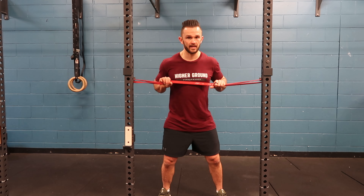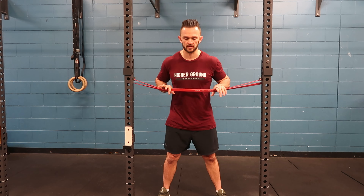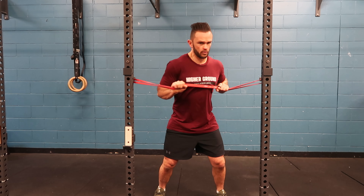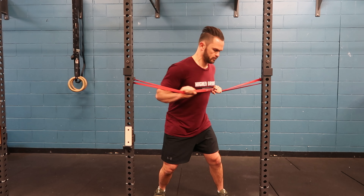I'm gonna pull with one hand and push hard with the other. Try to create as much rotation and torque as I can. It's a nice big brace and then push and pull and control back. Grab the ground with the feet. Nice big rotation.